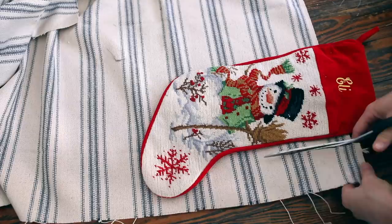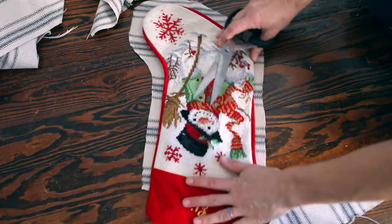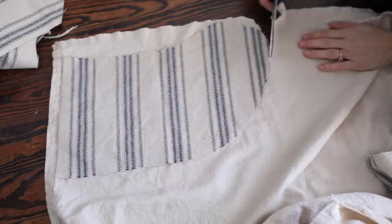The first step is going to be to take a stocking that you already have and outline the shape. Since the top part of this stocking is going to be made with a separate piece, I'm going to line up the top part of the stocking at the top of the fabric. When I cut around the fabric, notice that I'm leaving about a half inch of seam allowance all the way around, so that whenever I actually sew around it, it'll be the same size as the stocking I'm using as the pattern. You're going to want to cut two pieces from the main fabric and two pieces from the lining fabric.